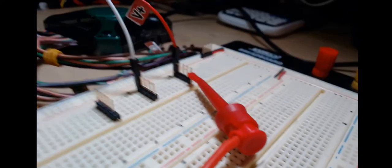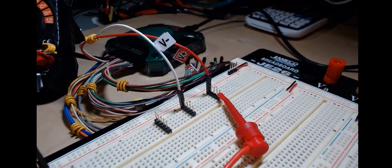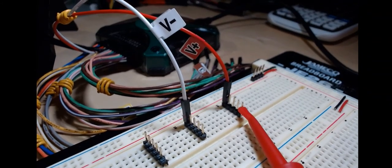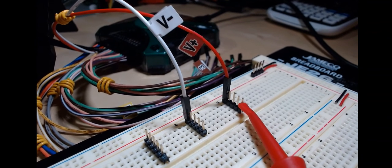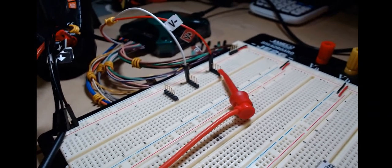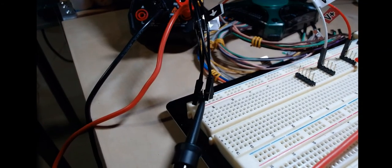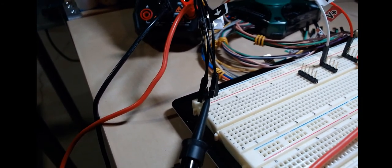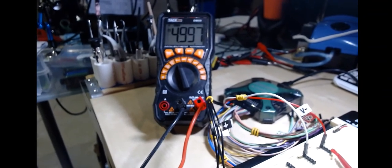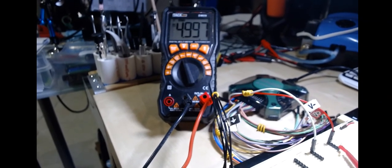I've hooked the V+ and V− connections from the Analog Discovery 2 up to a breadboard to provide connection points. I've also connected a meter — the plus lead to the V+ supply, and the minus lead to ground. Like any good technician, all grounds are connected in common. We set the supply to 5.0 volts before switching over.